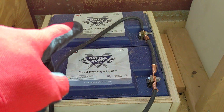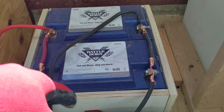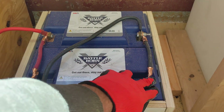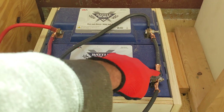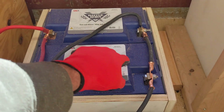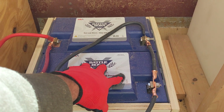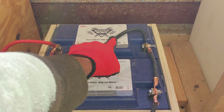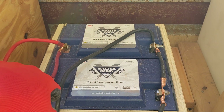Over here we've got the two 100 amp hour BattleBorn batteries — 12-volt batteries, great batteries. These are wired in parallel, so the positives and negatives are connected to each other. When that happens you add up the amp hour capacity. These are 100 amp hours each, so right here we have a 200 amp hour 12-volt battery bank.